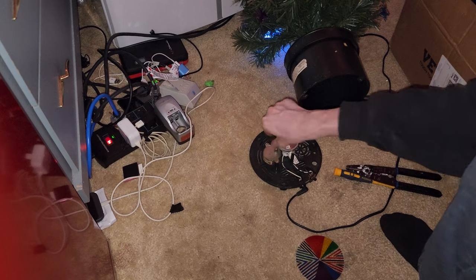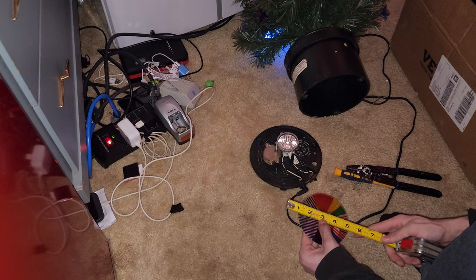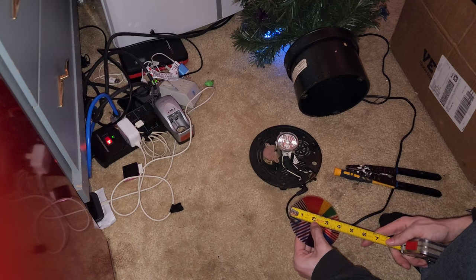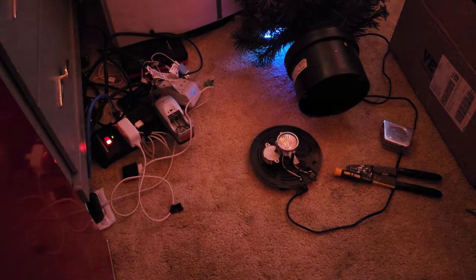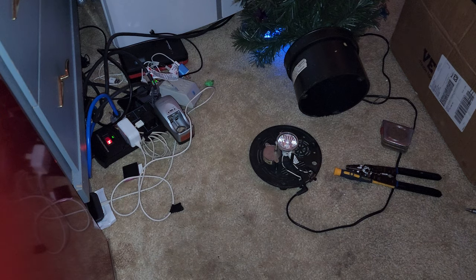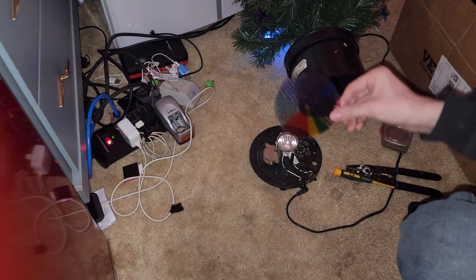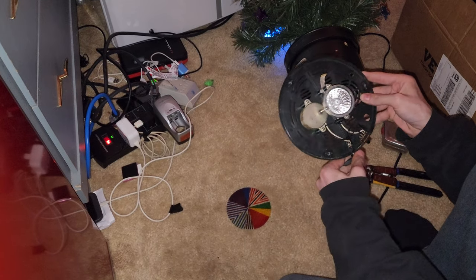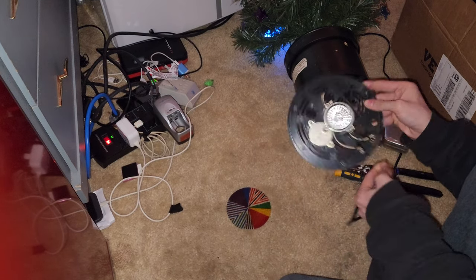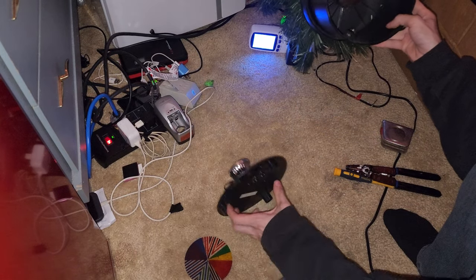Tape measure. I think it's a 3-inch — actually it's a 4-inch. It's not okay to just find whatever color wheel I can online and stick it in, because this is not my tree. This is actually a family member's tree.